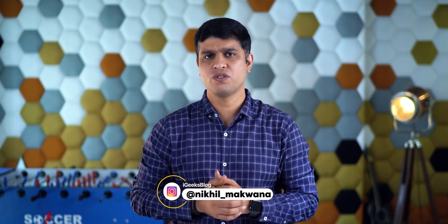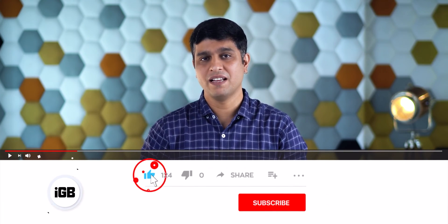Hello all, I am Nikhil from iGeeksBlog and here I am with an Ultimate Guide to Force Restart Your iPhone or iPad. Before getting started, I would like to request you to subscribe to this YouTube channel and press the bell icon to never miss any updates from this channel. Now, if you have done that, let's move ahead and learn how to restart your iPhone.